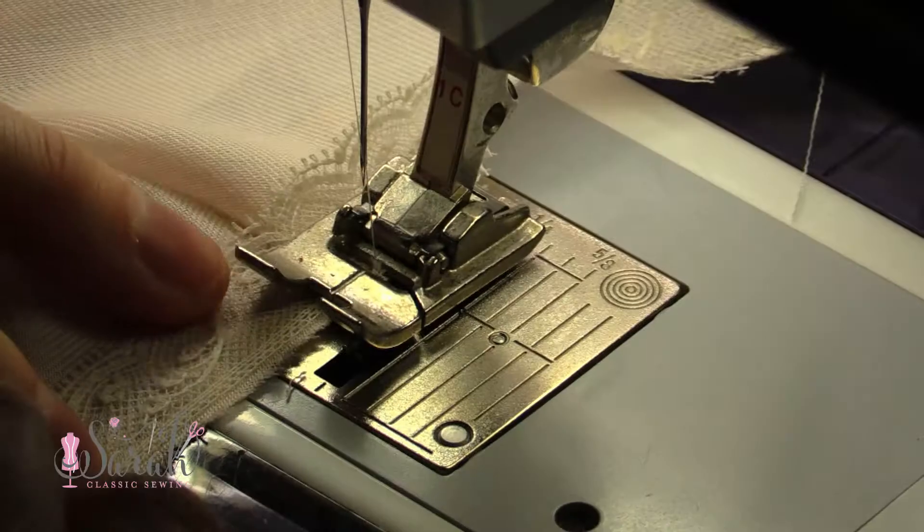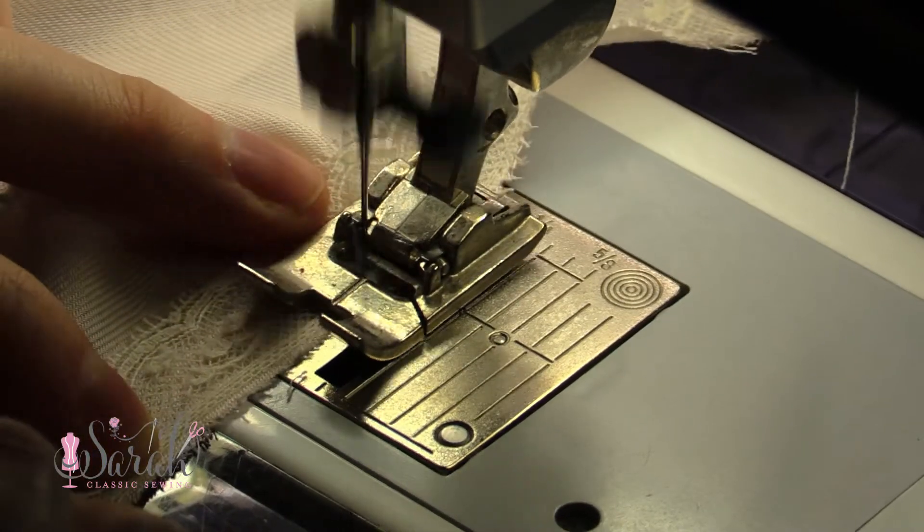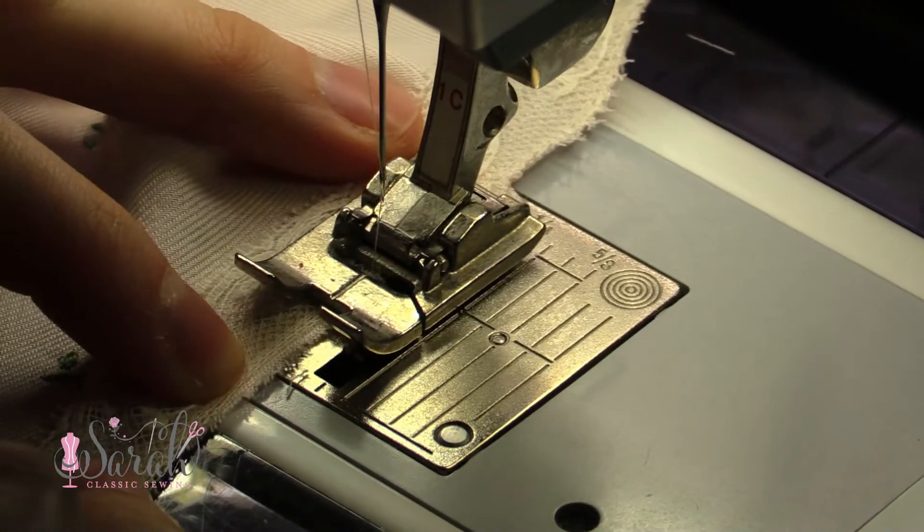Then I just zigzag around, and it wraps everything up — like we've talked about in previous videos on the sew along — wraps everything up into a nice neat little roll.